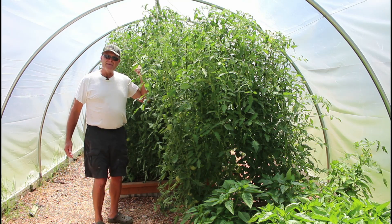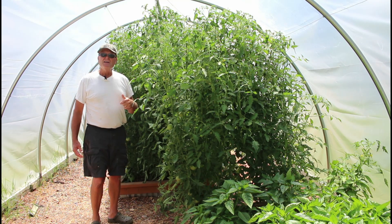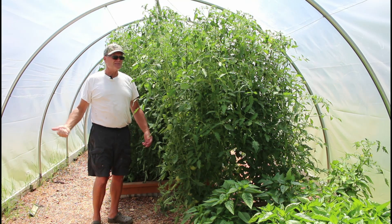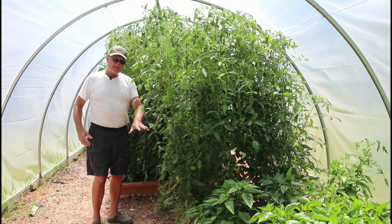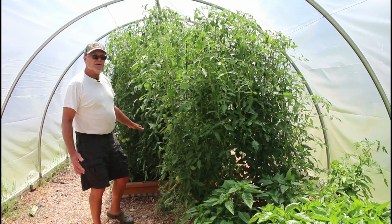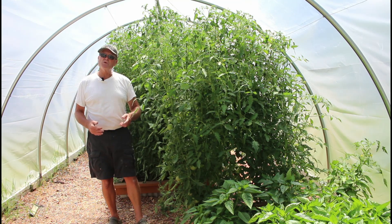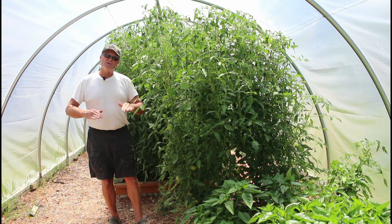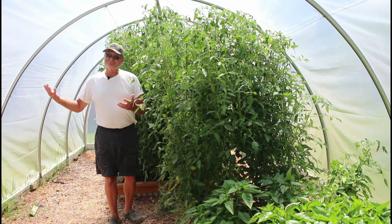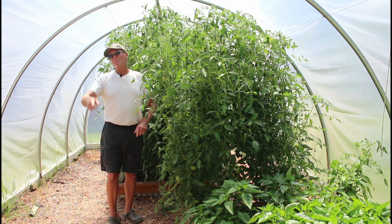I have done nothing to these tomatoes since we transplanted them in these raised beds — nothing but water them with rainwater from our rain barrels. I've just checked the moisture and kept the worms happy. But now the layer of chopped leaves is getting a little sparse. The worms and other decomposers have broken a lot of them down, so I'd like to add some more to get the plants through the next month and a half before our killing frost. Let me show you how we do that.